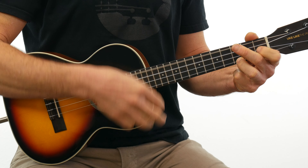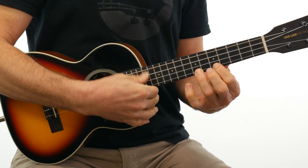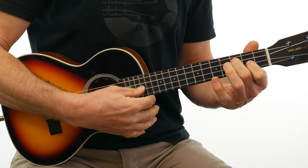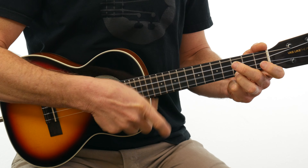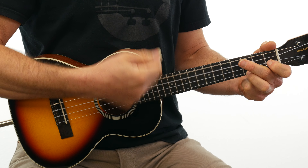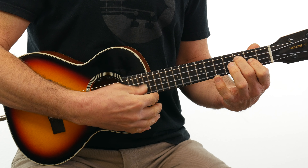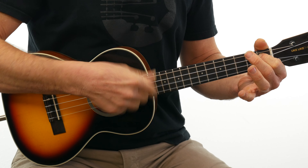You can also strum using your thumb. The thumb is used a lot, especially in fingerstyle technique or chord melody. You can strum up and down with your thumb. I don't do that so much — if I'm going to do a lot of strumming up and down, I'm going to use my index finger. If I'm going to do more fingerstyle, I really want that thumb.